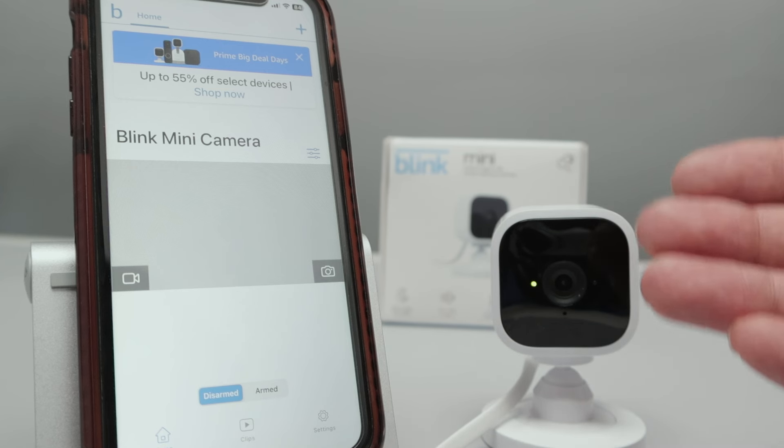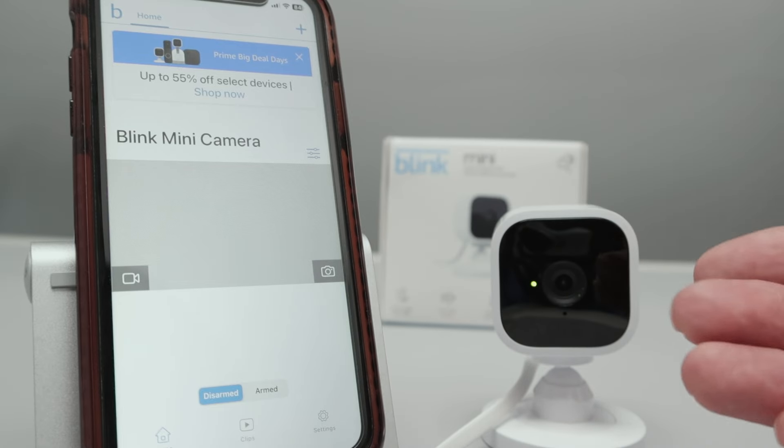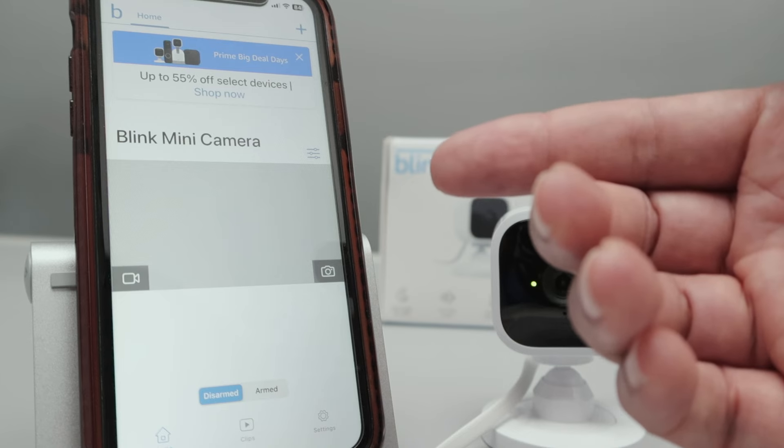There are different ways to do that. You can use the app, or you can use a reset button here on the camera. I'm going to reset to factory default using the button. Let me first show you how to reset using the app.